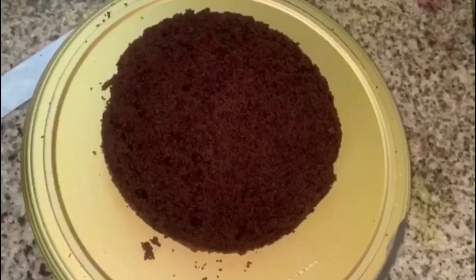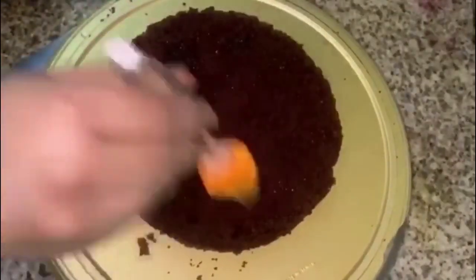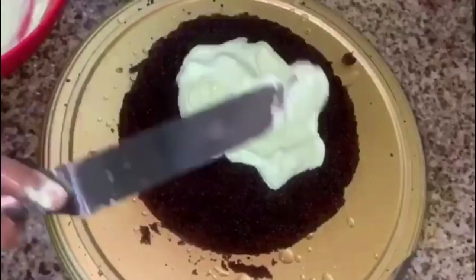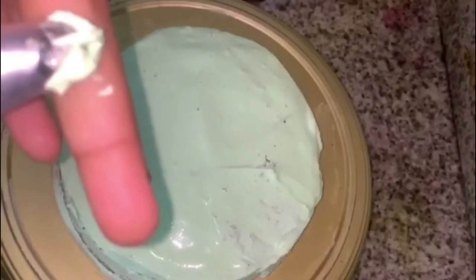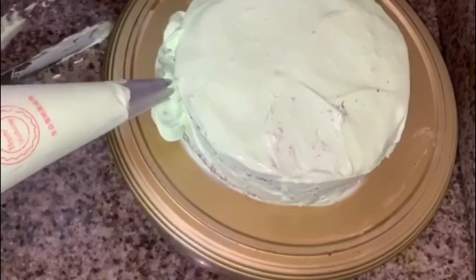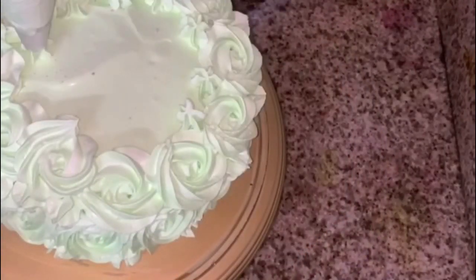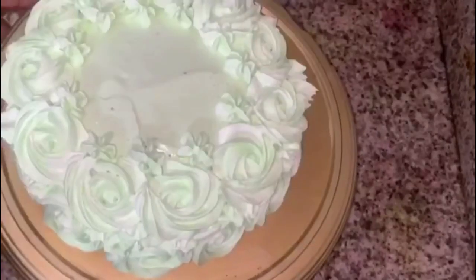Cut two layers and add sugar syrup with 1 cup of sugar. You can add 1 cup of sugar to the layers.